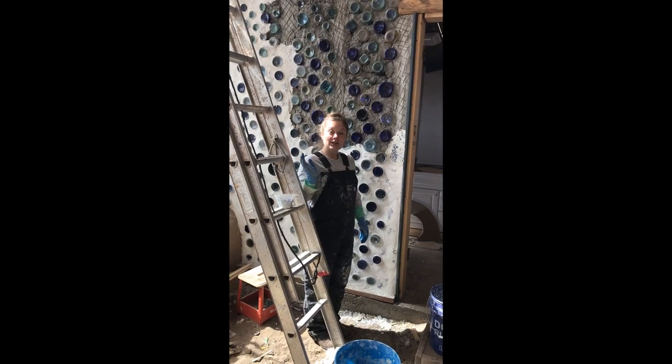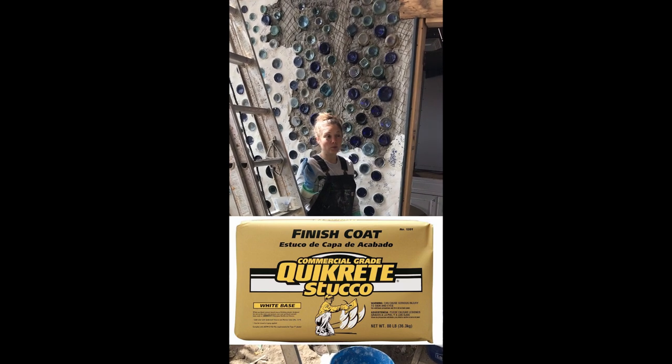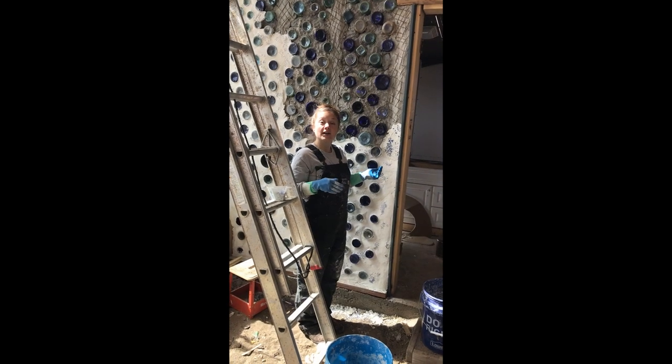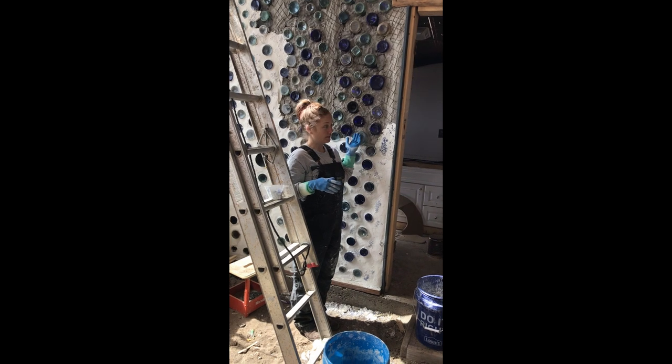The product I use is a Quikrete stucco finish coat. It's a white base, so I wanted a white finish. You could add color to this white base or you could just leave it white.